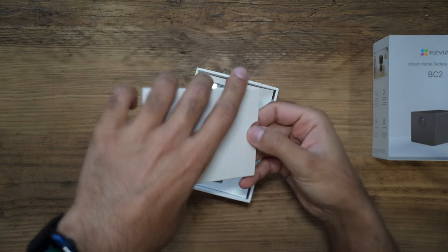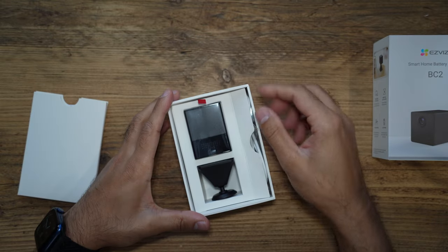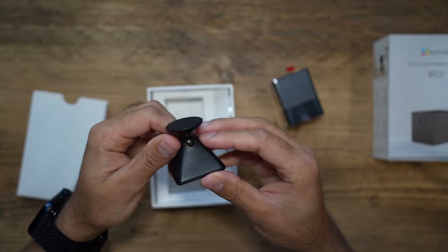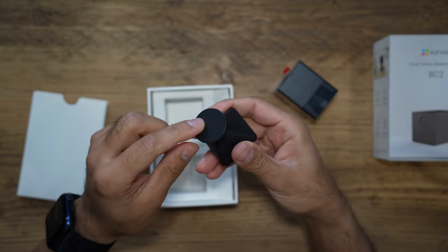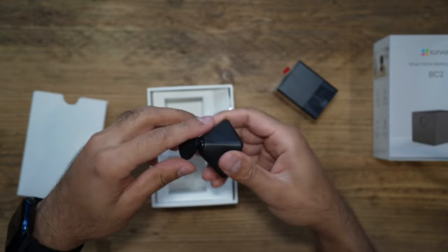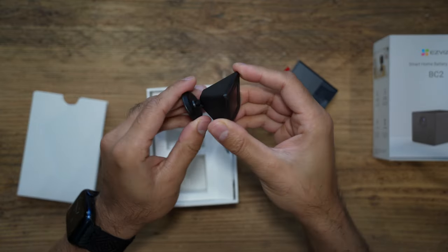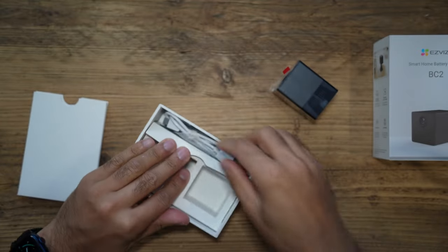Inside you have all the information and warranty guides, and then the camera itself — this is very tiny. This is the magnetic base: one side attaches to the back of the camera and the other side attaches to a wall, a magnetic surface, or you can screw it in. It's a 360-degree ball head which you can rotate to position the camera in whichever convenient manner is useful to you.